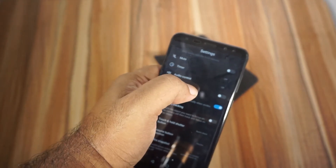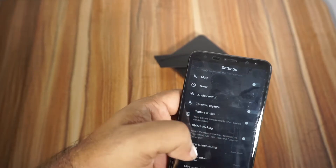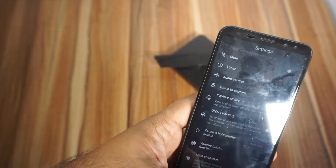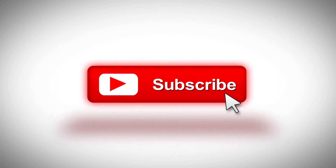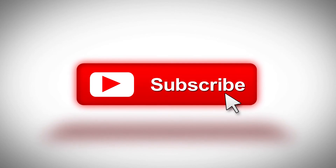If you like this video, please like this video and subscribe to our channel. Now, I will show you the new 2i camera modes, so I will see you in the next video.